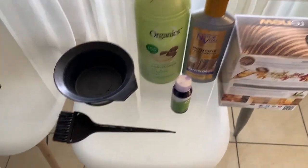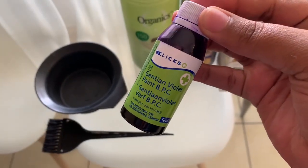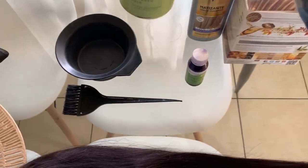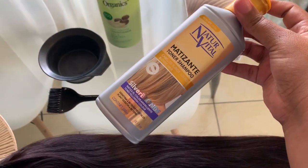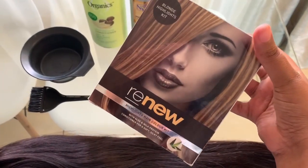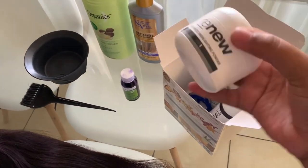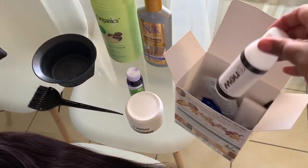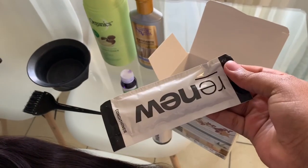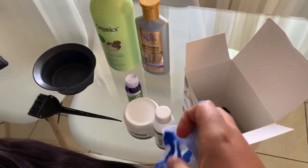You're going to need the following: this little brush, a plastic container to put your mixture in, gentian violet — which I use to cancel out the orange that the bleach is going to create on the hair — some conditioner, purple shampoo to also cancel out the orange from the bleach, and the actual highlight kit. From the highlight kit, you're only going to need the highlighting powder and the developer. Everything else — the conditioner, the old brush, and the cap — you don't really need, unless you're doing streaks.